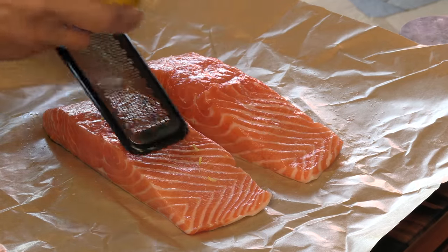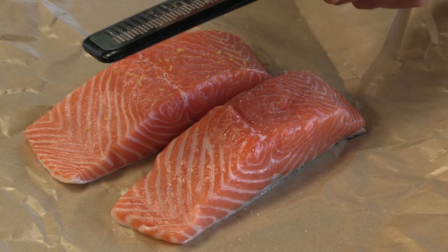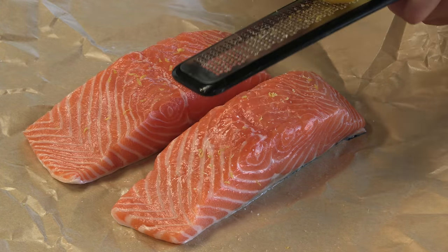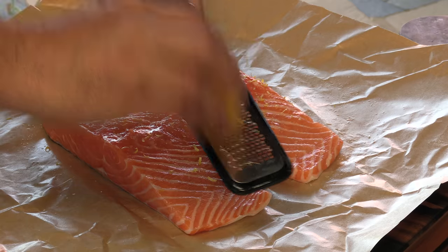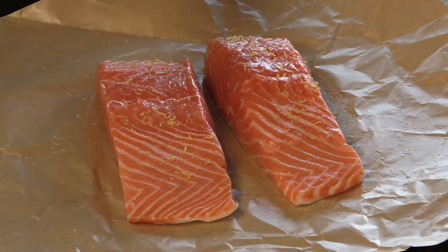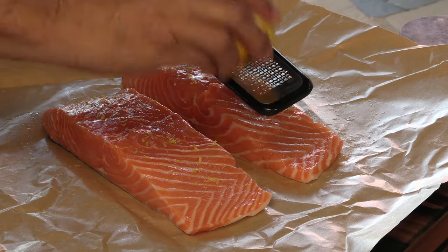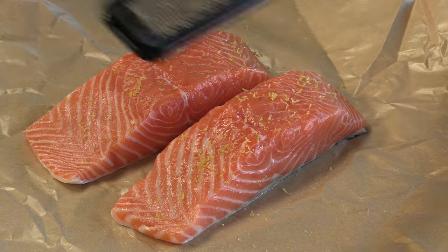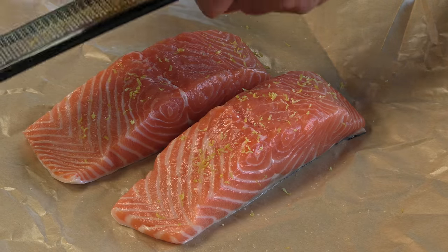I have a lemon here and I'm just going to grate on a little bit of the zest. You get a lot of lemony flavor from the zest. The nice thing about this technique — the cedar planking — is this fleshy part of the salmon is not going to come in direct contact with the heat. So the oils from this lemon zest are just going to really make this taste great and give it a nice fresh lemony flavor.